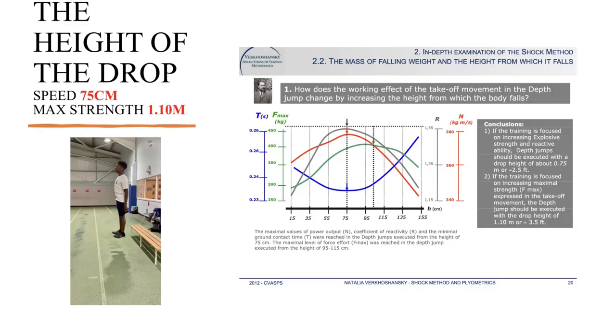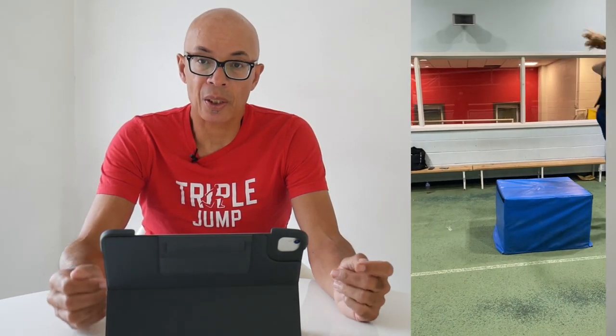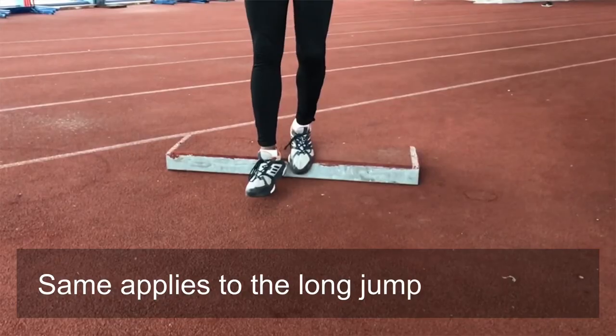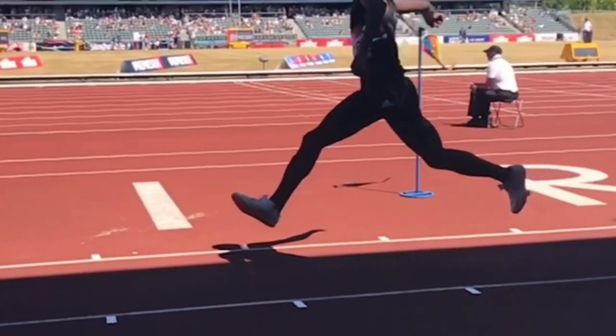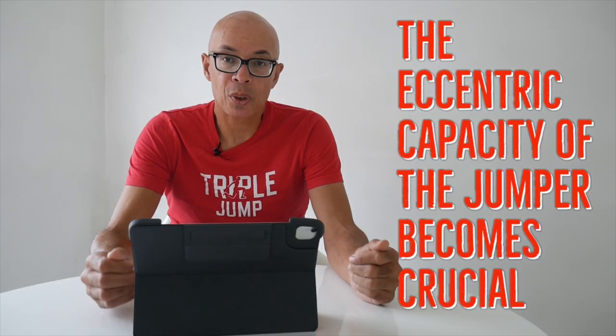I started to look into drop jumping. As I've said in previous videos, the height of the drop can have a bearing on the type of strength that is developed. What we want is to be able to increase the leg stiffness of the triple jumper so that they can absorb and return energy more quickly. And the more I looked into it, the more the absorption — the eccentric capacity of the jumper — becomes crucial.